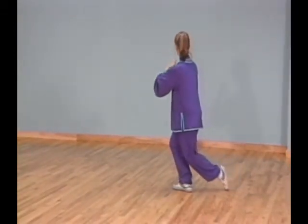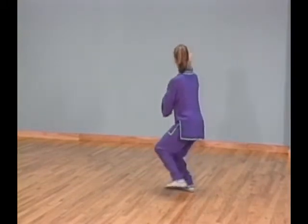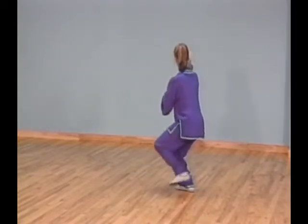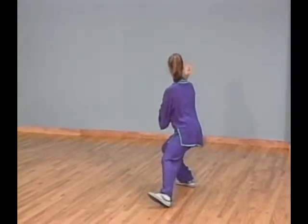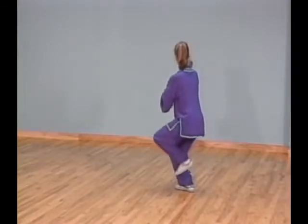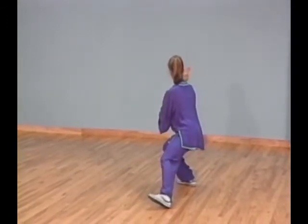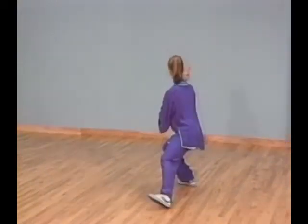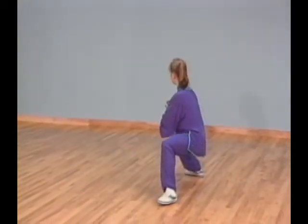Shift all your weight to your right leg and touch the ball of your left foot next to your right. At the same time, circle your right palm back and up to ear level, palm faces forward, and lower your left palm down next to your body, palm faces down. Step to your upper left corner with your left foot. At the same time, place your right hand on top of your left wrist with your left hand held in a fist, then press your left forearm and right palm down at an angle together. Quick tempo. Step southwest.